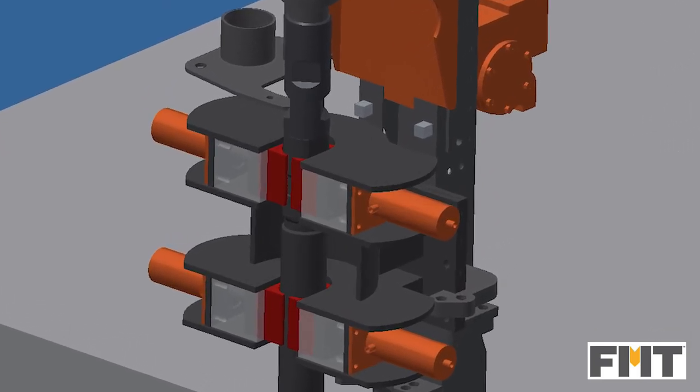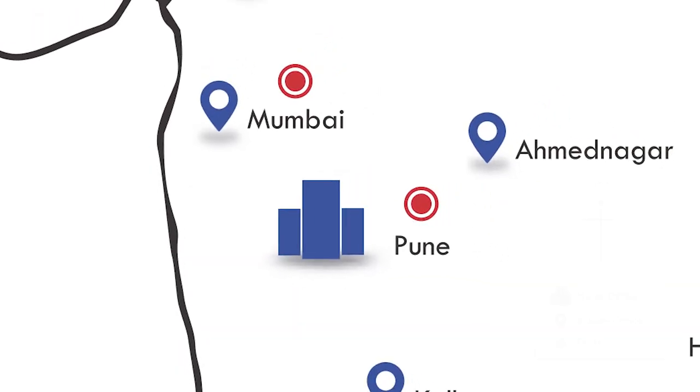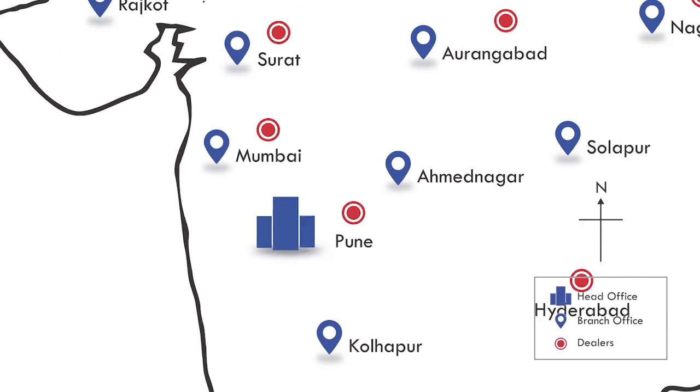Rod breaking is achieved by using the PBO swing cylinder. There are no great limits to growth, because there are no limits to human intelligence, imagination, and wonder.